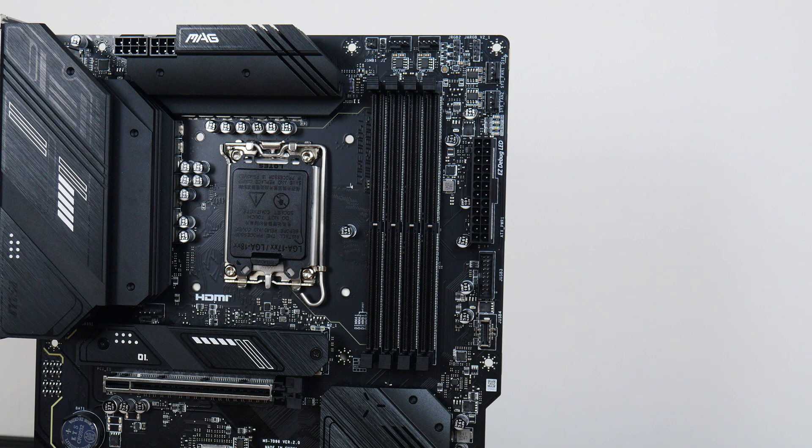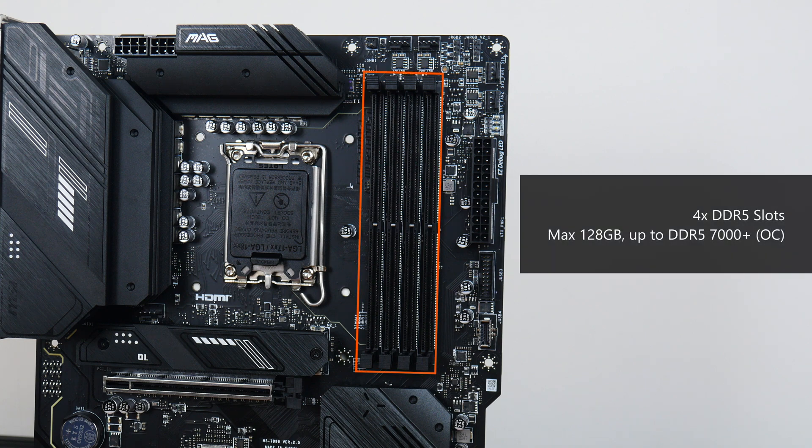For memory support, the MAG B760 Tomahawk Wi-Fi comes with four DDR5 slots with support for up to 128GB of RAM and the DDR5-7000+ standard when overclocked, with plastic slots of a dual tab design. Do note that MSI does have a DDR4 variant of this board, so it might be a good idea to check the product name before making a purchase to make sure you're getting the right board for the memory you have on hand.